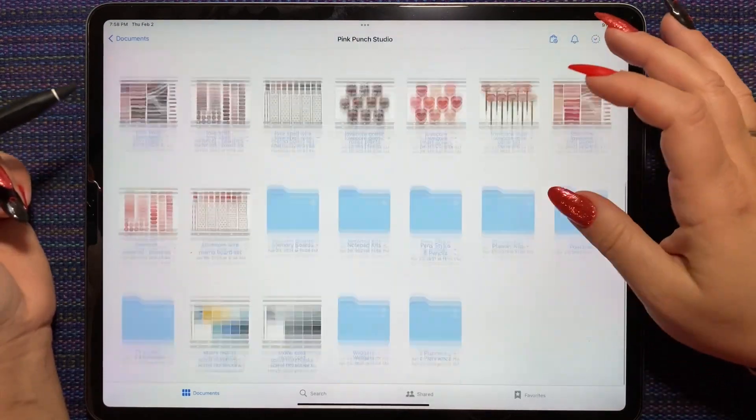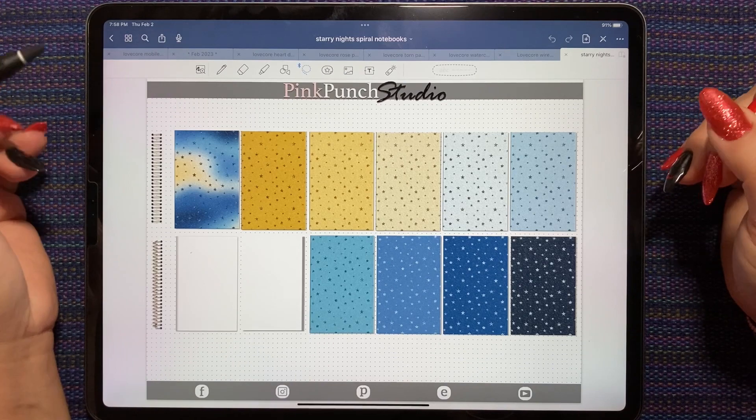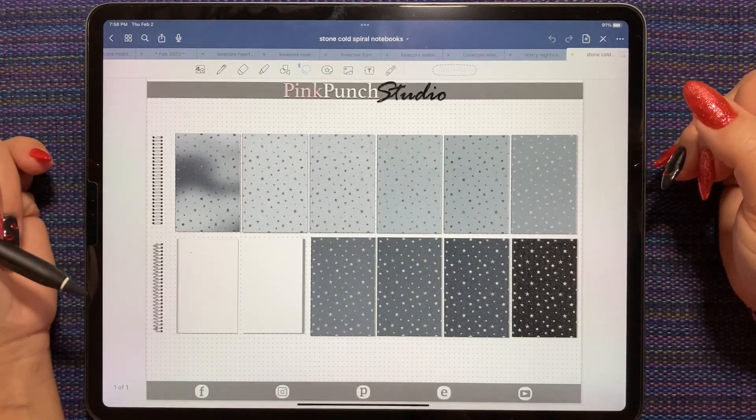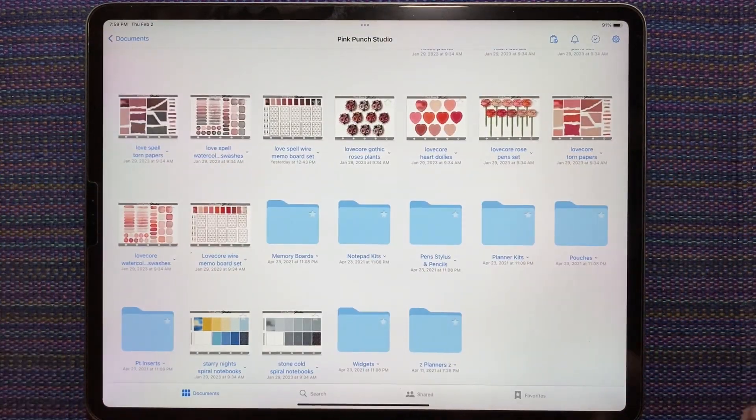There was also a special request to get the January palettes in the new spiral notebooks. So we have the Starry Night spiral notebooks and the Stone Cold. All of these kits were released last Friday in the Pink Punch Studio shop.